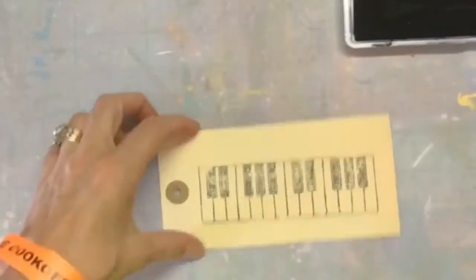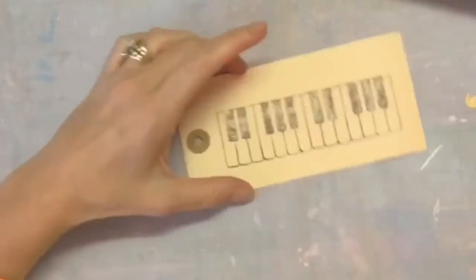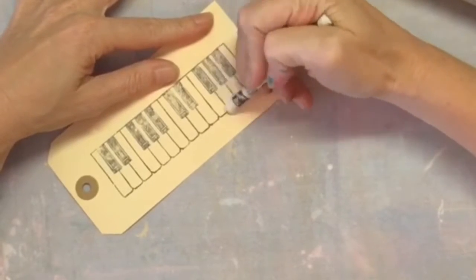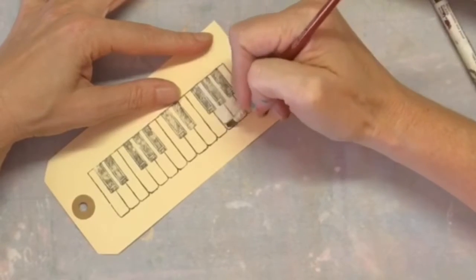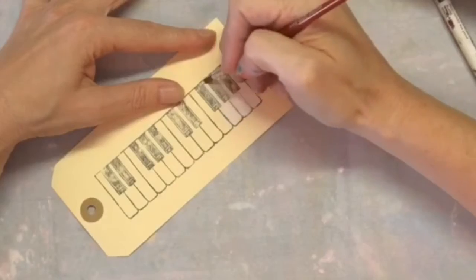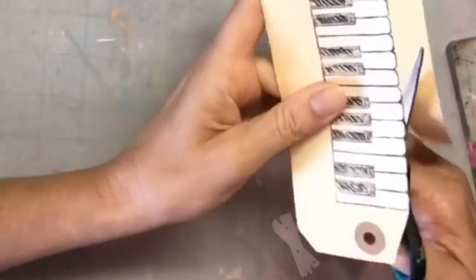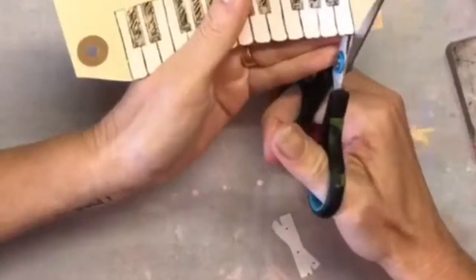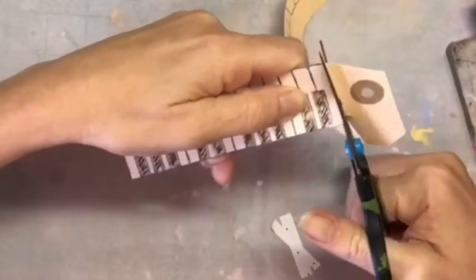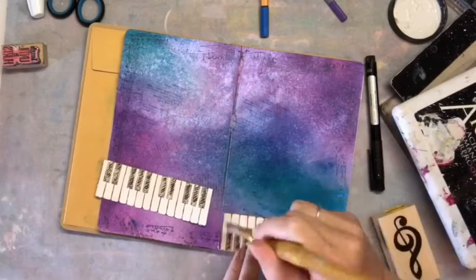Then I decided to use this musical stamp, which is a piano key. I stamped it on a piece of just regular tag that I had, and I used my Neo2 watercolor pencils and colored it in white, then used my wet brush and just cleared it in so that I got a white keyboard out of it. Then I used my scissors to cut it out. I actually created two of these so I would have one for the bottom of each page. The journal is a five by seven, and as you can see, the page is really shimmery and I just love the background.